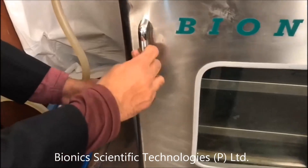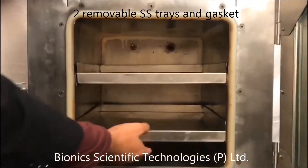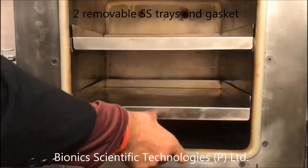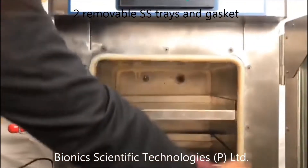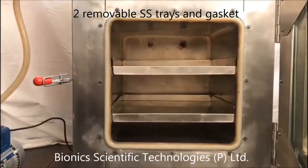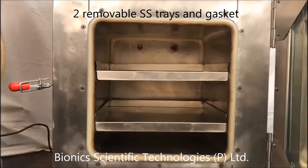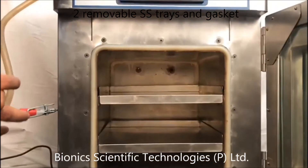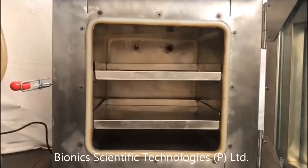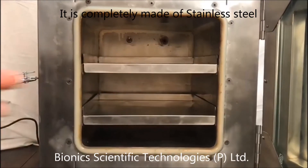This machine is available with two trolleys — these are movable — and with this gasket, which helps in the vacuum. The machine is completely made up of stainless steel, both from the inside and outside.